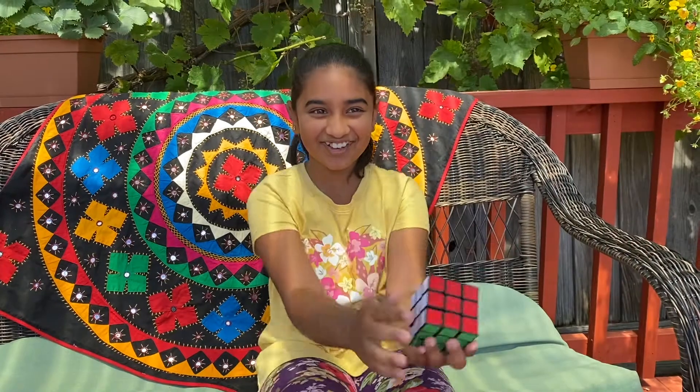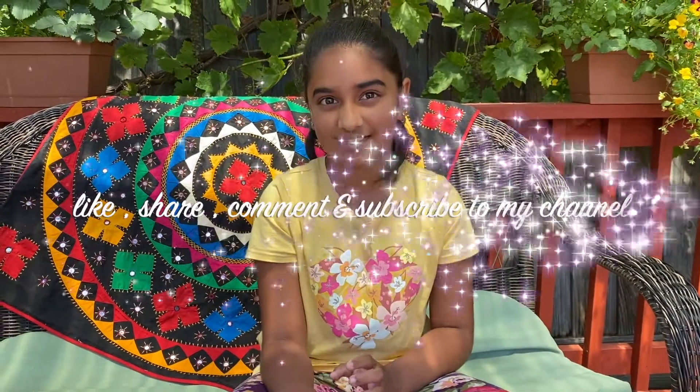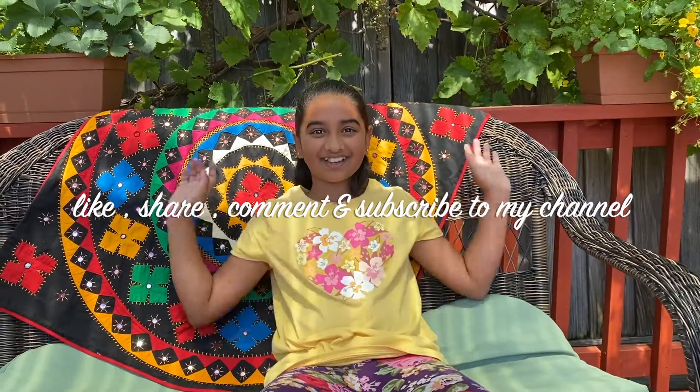Hey, one thing I forgot. If you want more videos like this, press the like button and subscribe. That would help out and I'll make another one of these Rubik's videos. Thanks. Bye. Again.